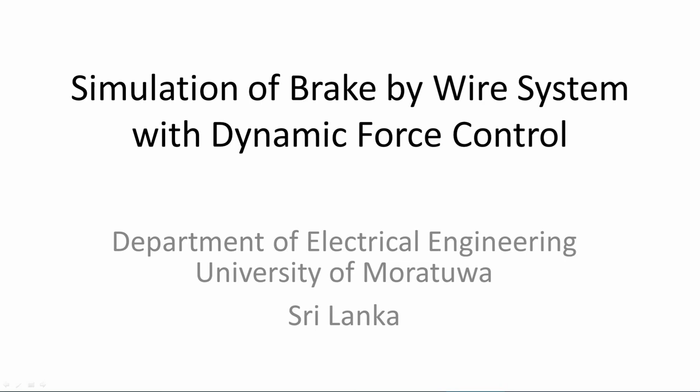Hello. Let's look at the simulation of brake-by-wire system with dynamic force control.